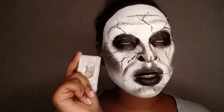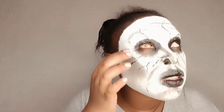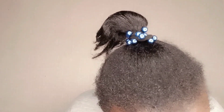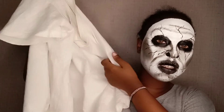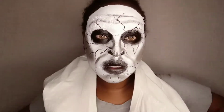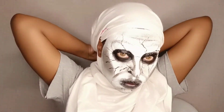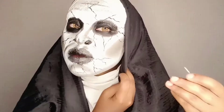Now for my worst part — time to put this in my eyes. Since we don't have a nun costume, I'm using this old t-shirt of mine and I'll cover it up.